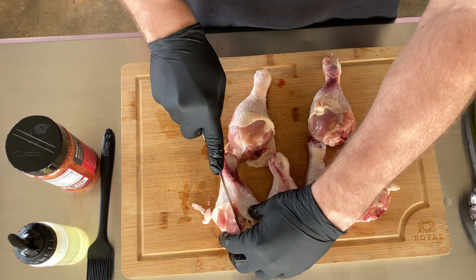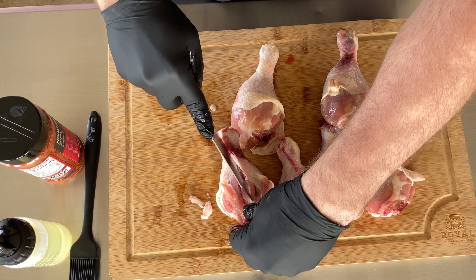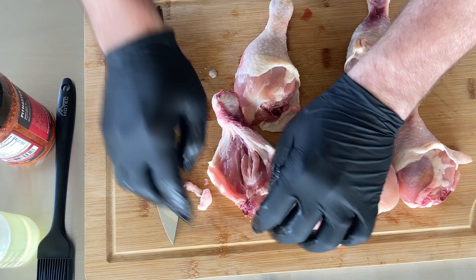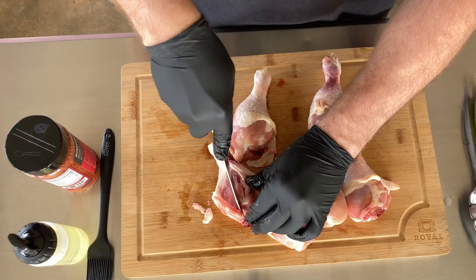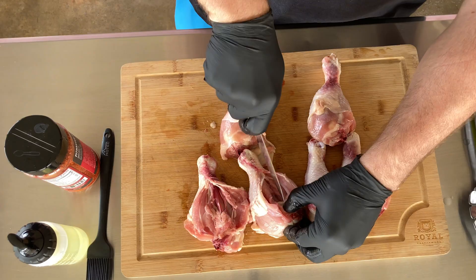Next step is to fillet. You're going to use a sharp knife, find the point at the top, and run that all the way down almost to the joint. Then you're just going to start opening it up a little bit, making little slices on either side of the bone — little cuts into the meat — and then you can just lay that over and open it up until you get it open the amount that you want.